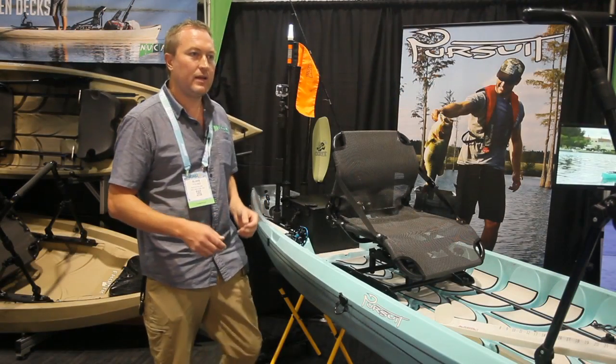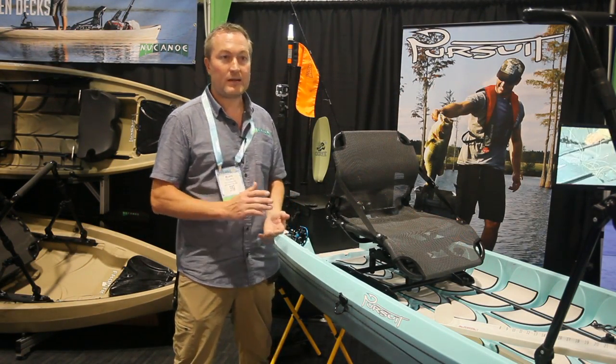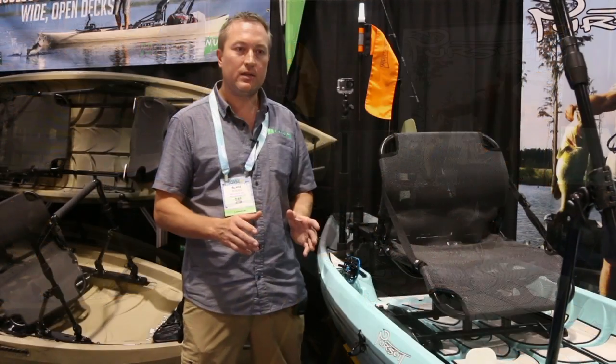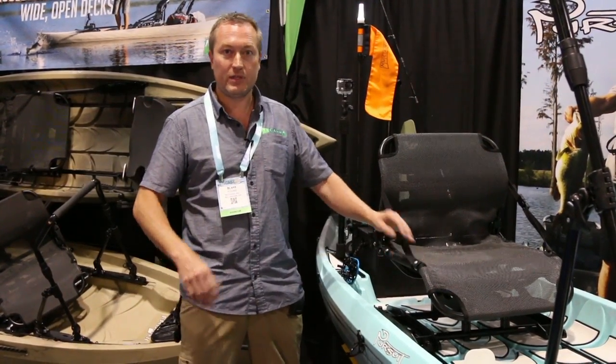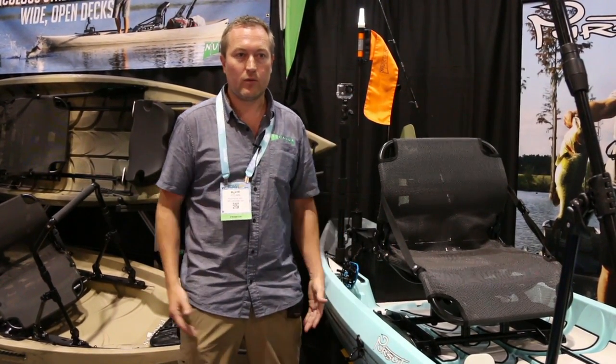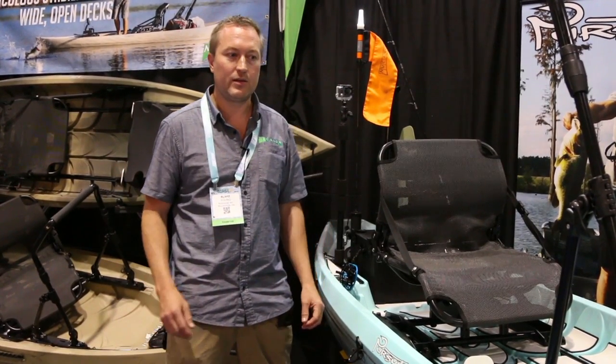The Pursuit provides an awesome blend of speed and stability. Gets you there quick, has good get up and go, tracks awesome, and stability is top notch. The initial stability is great — even at a high seat position you feel really solid. With the wide 26-inch deck floor, you have a really wide foot base, awesome balance, and you can do just about anything while standing up on the Pursuit.